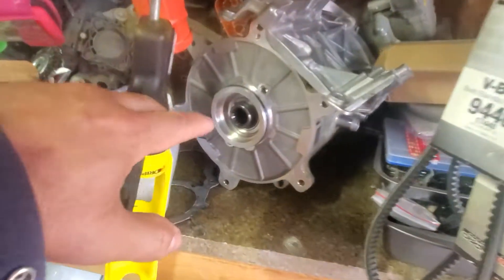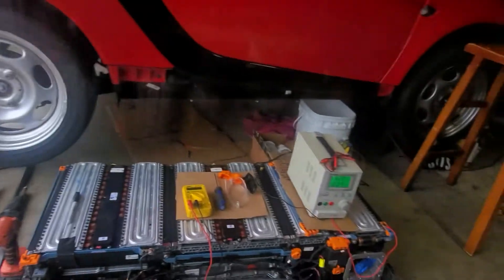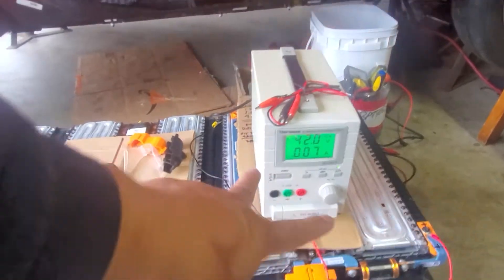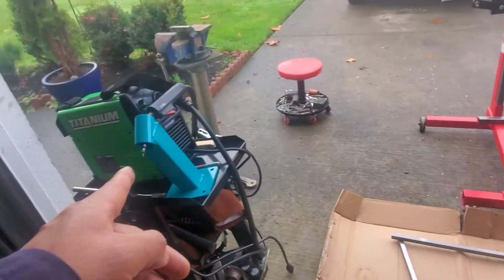That's the motor. Right now I'm charging the battery — we already got 40 volts on the module. Positive and negative, one, two, three. Now we're going to do some welding.